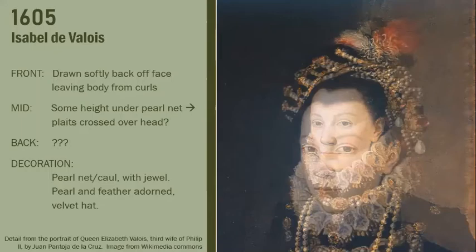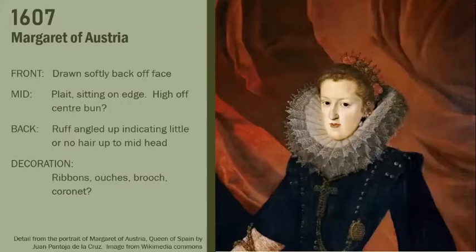There is one last portrait almost contemporary to that last picture, and you can see where the fashions have gone. Again the hair is drawn back softly from the face, but there is a small centre front curl just on the forehead. The bulk of the hair is in a plait that is quite clearly off-centre, adorned with rosettes, what looks like a very sparse coronet of some description, a number of ouches put in the hair, and there is also a brooch just above the ear. It is similar to the earlier period styles, but you can see there is a distinct twist to it.